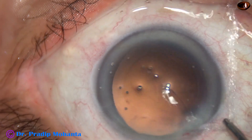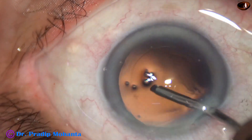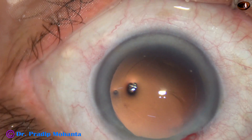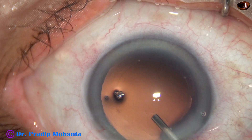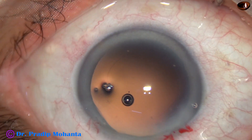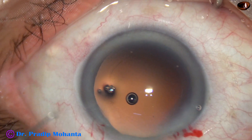This is hydropolish — meaning we are using the irrigating jet of BSS to polish the posterior capsule. In this case, we are going to use a Hoya intraocular lens which is in a pre-loaded system.